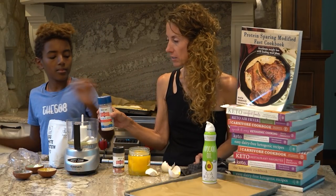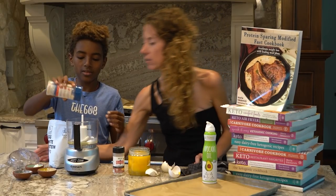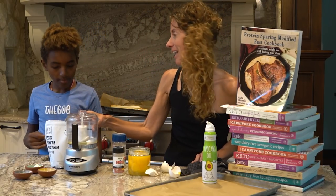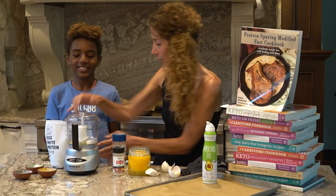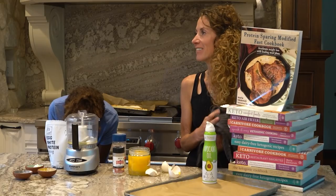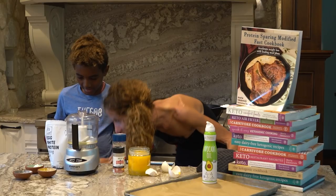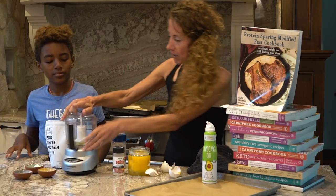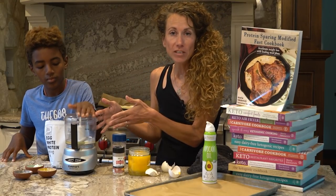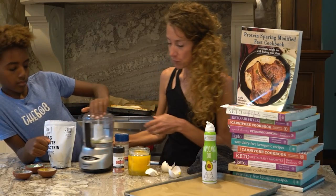We're going to add a sprinkle of salt in there — a little more, a little more, there we go. And then we're going to close this up. We are using my little Cuisinart. If you don't have a Cuisinart, you can put it into a bowl and use a hand mixer. This works really well — just push go.